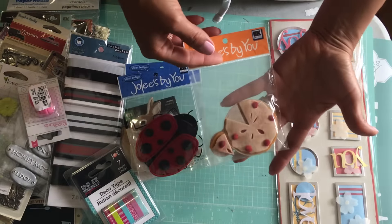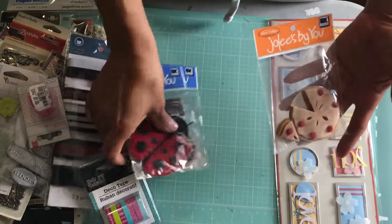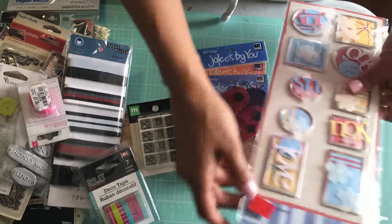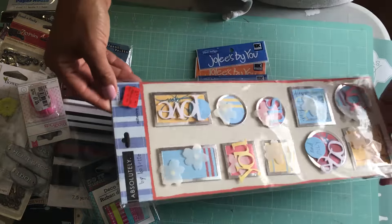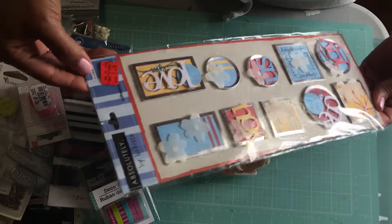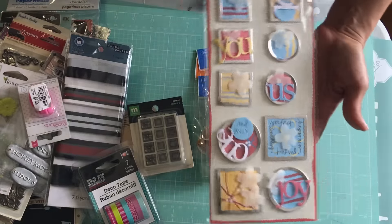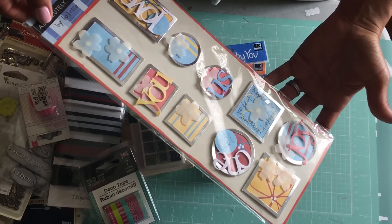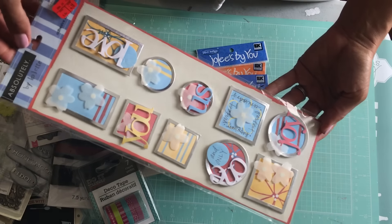I have some EK Success dimensional stickers — I've got a ladybug, a bunny, and an apple pie or cherry pie. Look how big that is, really cute. And then I have this sticker set — looks like I got it on clearance at Target for four dollars and eighteen cents. This has been in my stash for a while, never used it, but it's really cute.